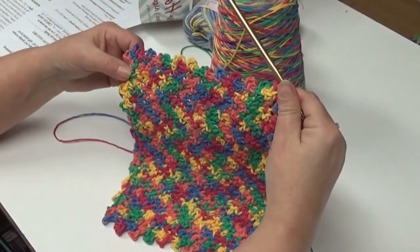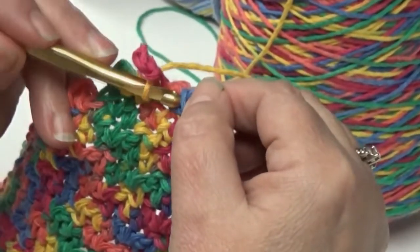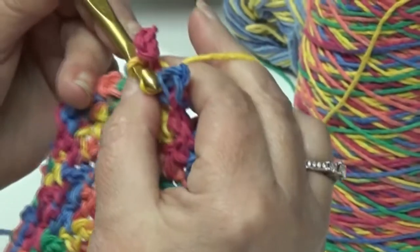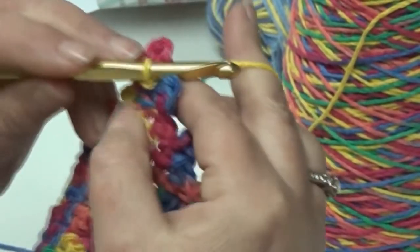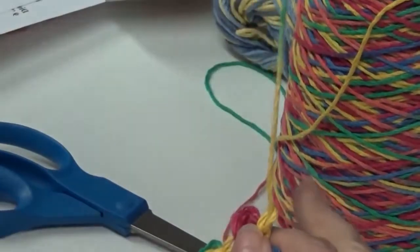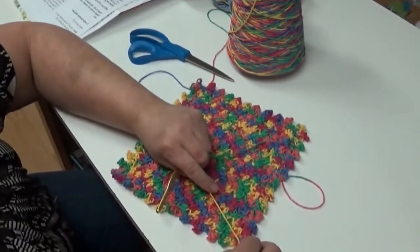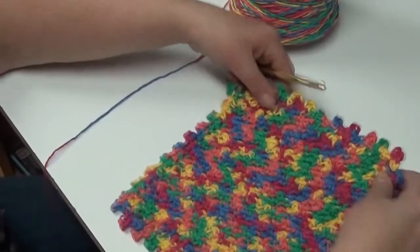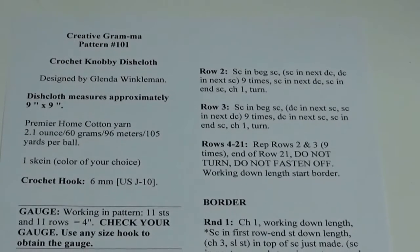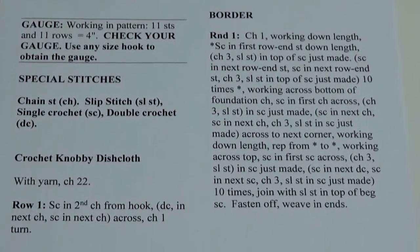Now all four sides are done. To join your work, take your hook and come over to your first single crochet where you started your border. Insert your hook under the chain three loop but in the top of the single crochet, yarn over, pull it through that single crochet stitch, and then pull it through the stitch on your hook. Then chain two, cut your yarn, pull your hook up, and pull it down to create a little knot. Flip it to the back and weave that tail in through the back of your stitches. That is your finished knobby dishcloth. Here is a close-up of the detailed instructions — hook size, gauge, and how much yarn you need. If you like this video, please don't forget to subscribe to my channel.